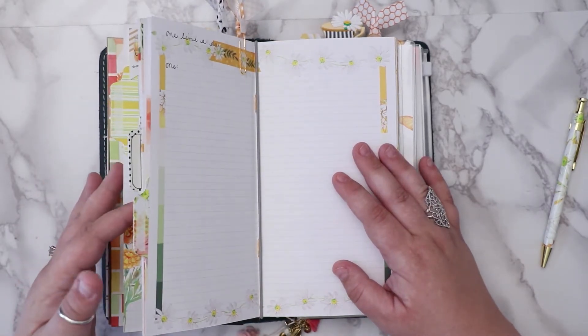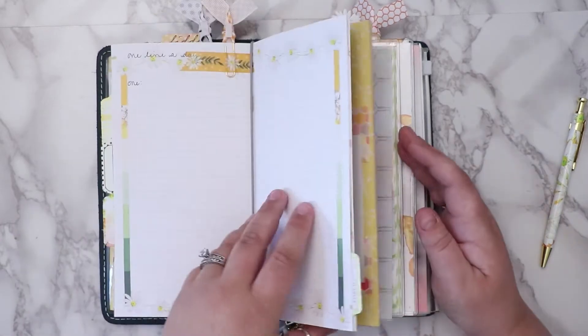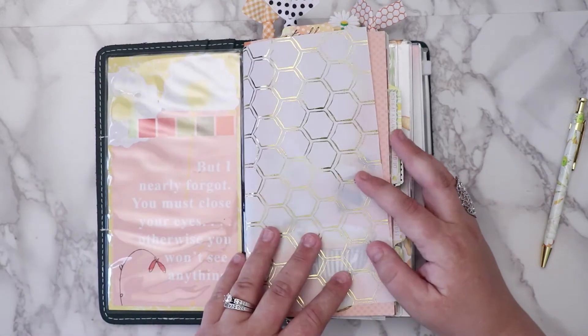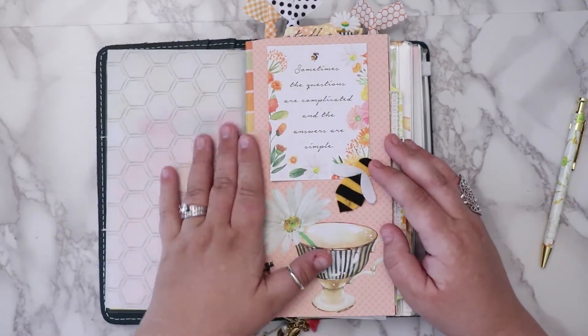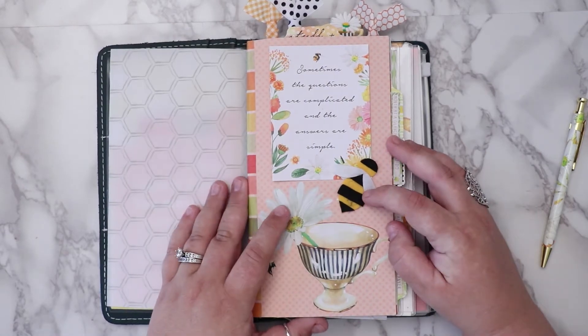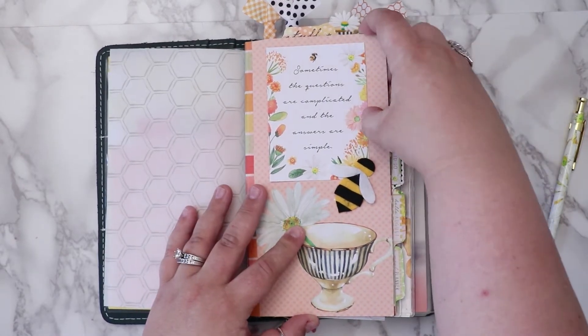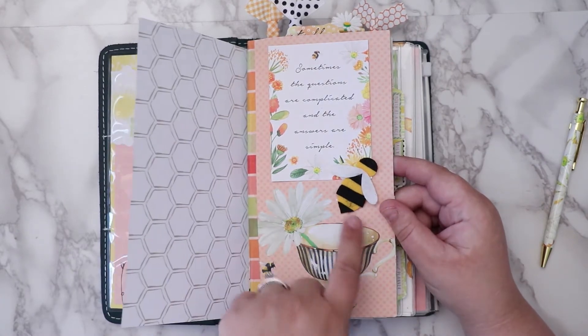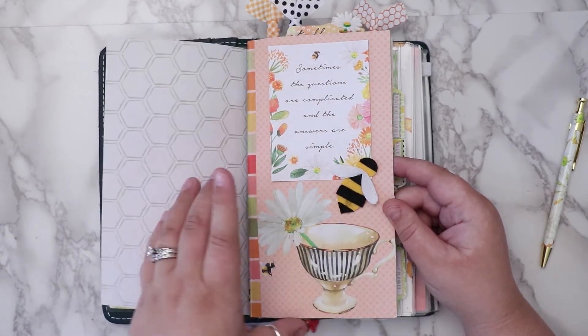So the first thing I do is take it apart, and then if I want to I'll add some of the paper as dividers on the inside. I took apart the bumblebee paper clip — I didn't like it as a paper clip — and just glued it on there.